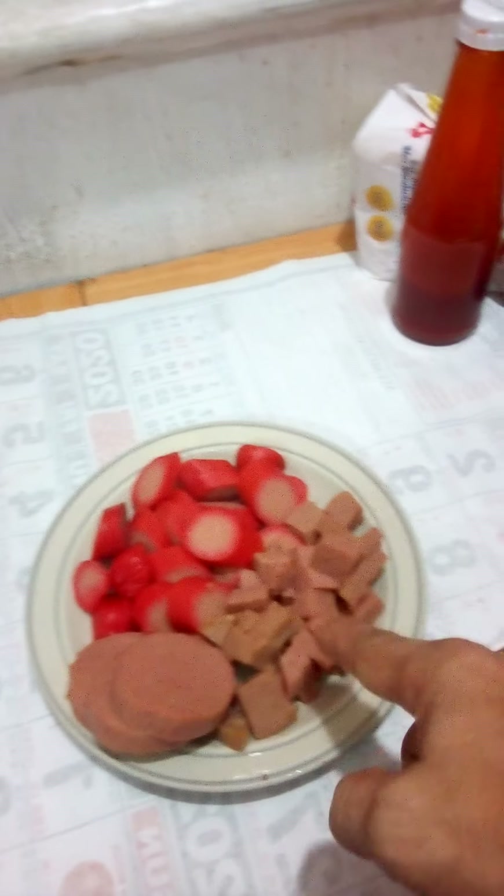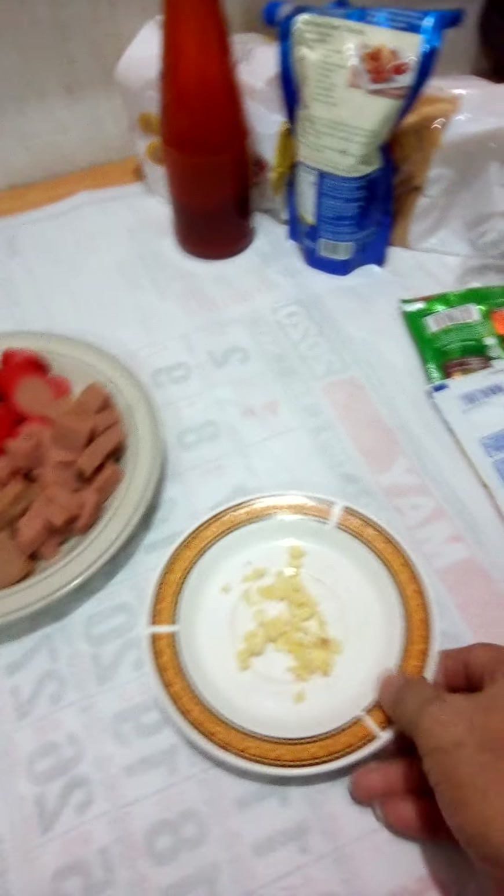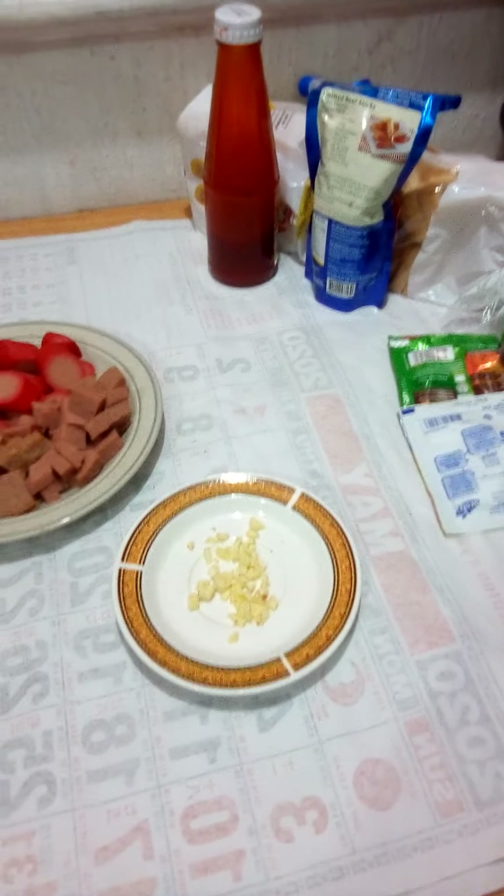Kinat ko na po siya, ginawa ko siyang cube — yung meatloaf. Ito yung meatloaf na remaining, ito yung sausage na 2 pieces, kinat ko na rin po. Saka garlic — hindi tayo gagamit ng bawang. So gamit lang tayo ng ketchup.